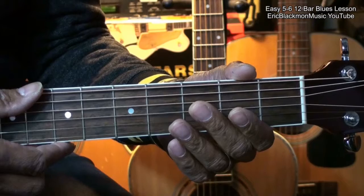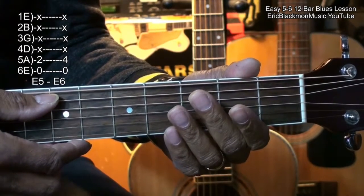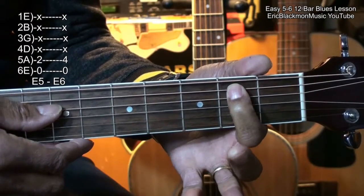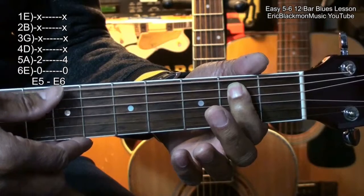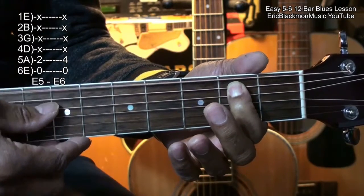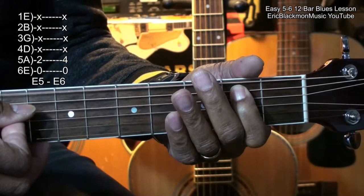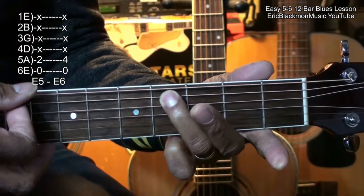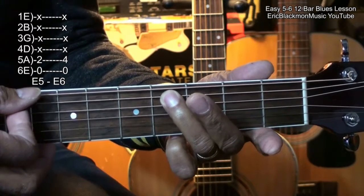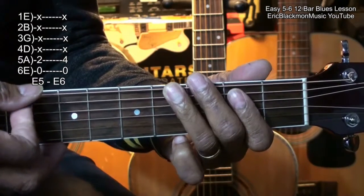Let's start with the chords. We'll have an E5, which is the low E string and the A string, 2nd fret, played together — just strumming the two strings like that. Then we'll move to an E6, which is simply taking the ring finger to the 4th fret on the A string, and we'll strum this way.